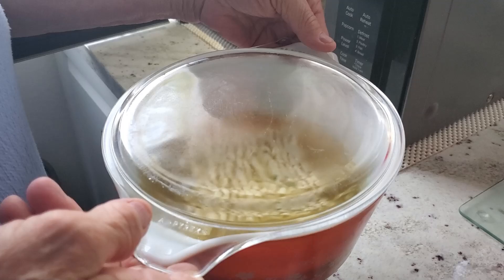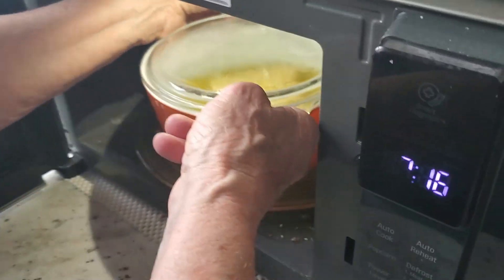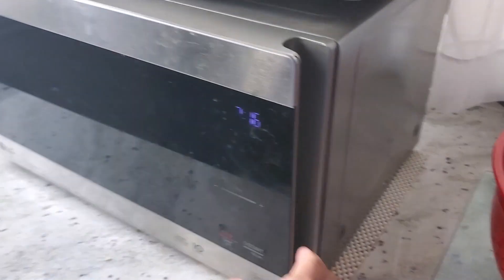We'll be right back folks — we've got to let the chicken thaw. Put the noodles into the microwave and set it for two minutes.